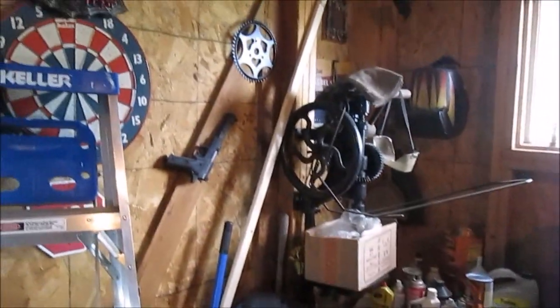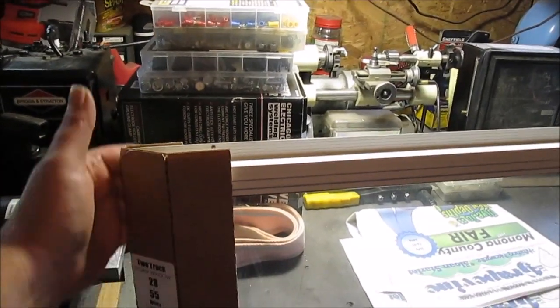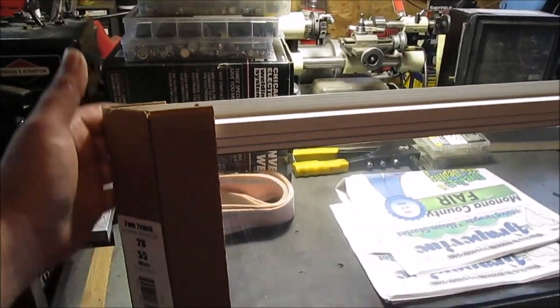We also got some more furring strips — there's a long one here. Sorry about the shaky cam. We cut those off so they'd fit in the car. The long pieces I cut at five feet so they'd fit.